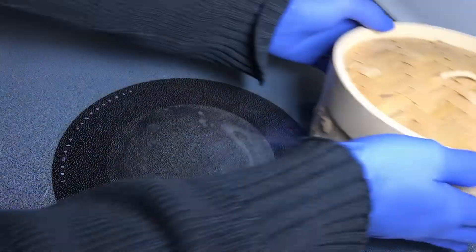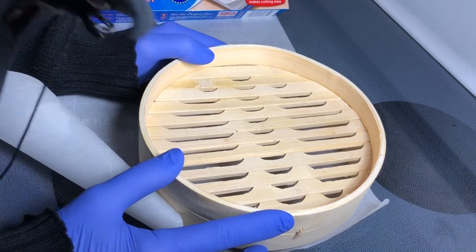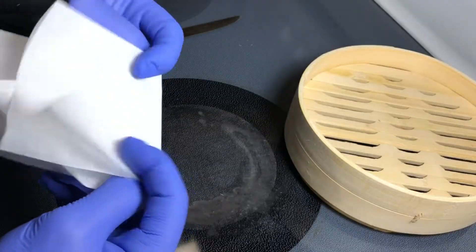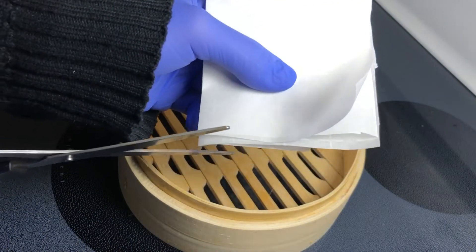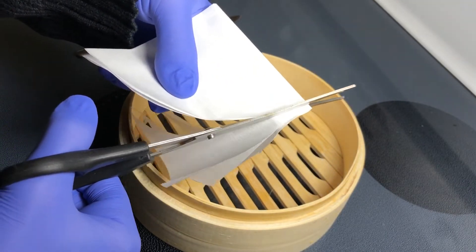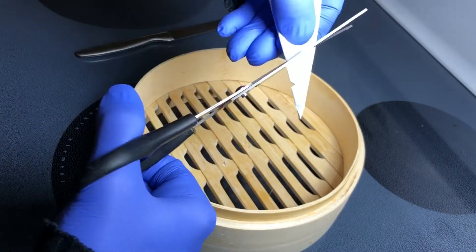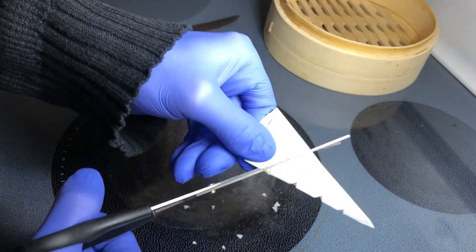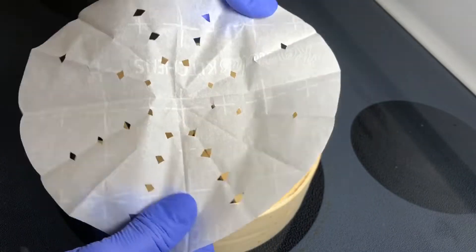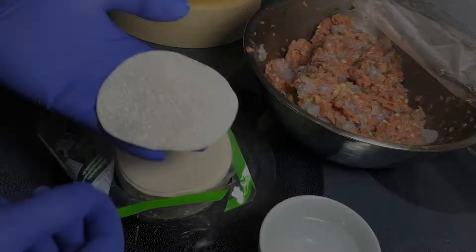Let's get our steamer ready. Parchment paper — measure the inner diameter and let's make a circle. It doesn't have to be super precise. Let's see what we have here — there we go, fits pretty good. Now for making the dumplings.